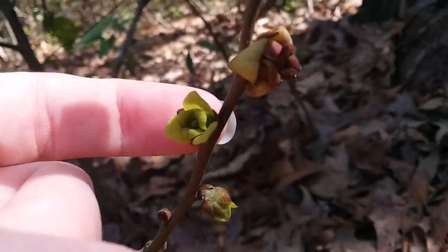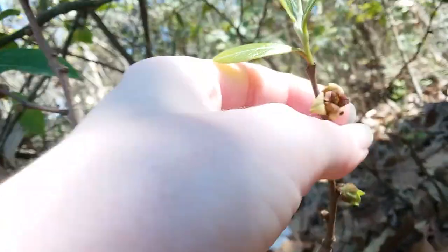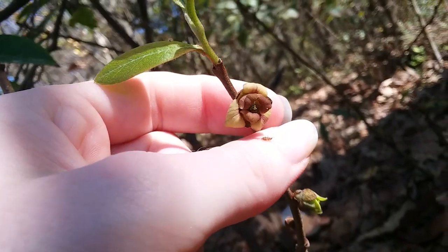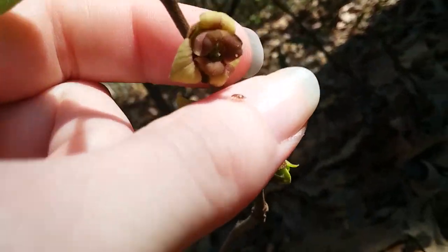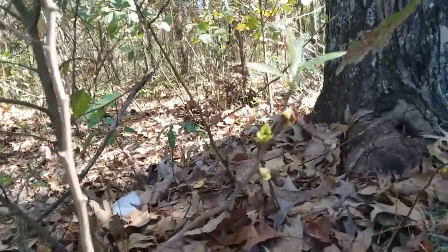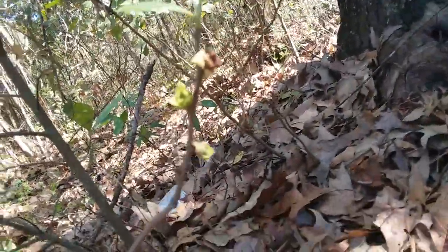Pawpaw flowers start off being able to accept pollen, and they'll be green like this. Then if they don't receive pollen within a certain amount of time, they will continue to mature and get like this. If they don't receive pollen, they will mature and start shedding pollen instead. So they start out accepting pollen — if they don't get it, they will give it away instead.